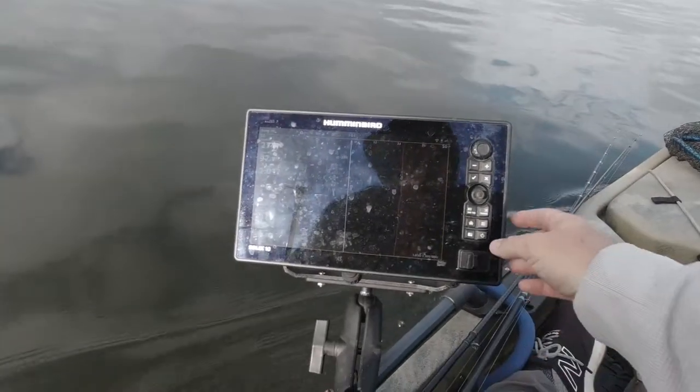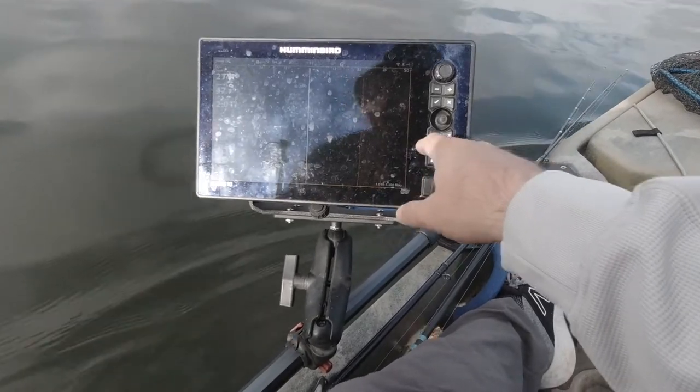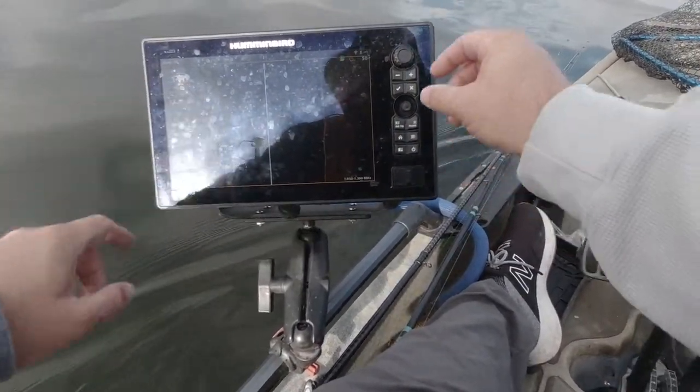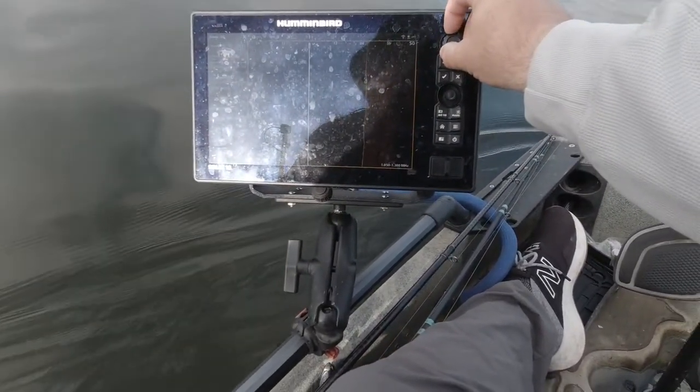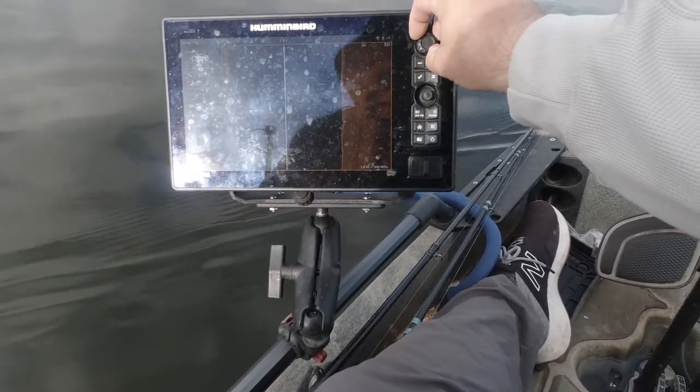Here's a little tip about using your side scan when you get in deeper water. I'm in 27 feet right now. Go over here and set your contrast and turn it down, and watch the bottom come into view.